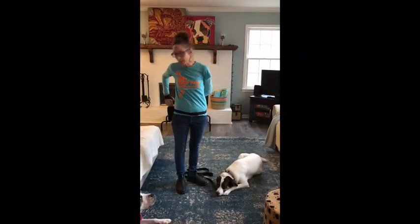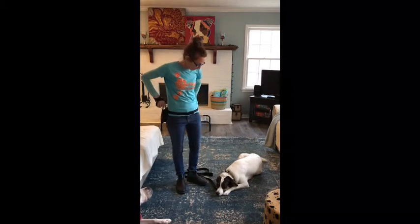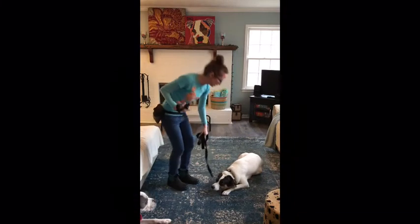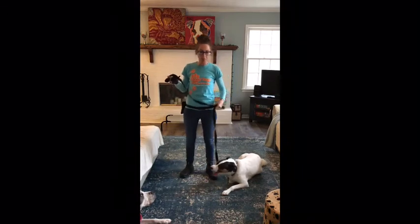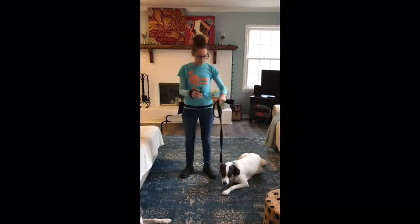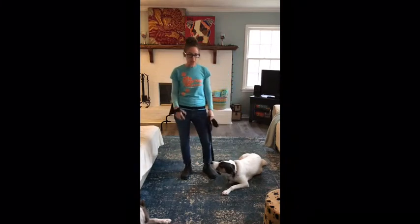It's Terry with Good Dog Coaching and Pet Care, and I am here with an update on Prince and Peaches. Today we're beginning remote collar training with Peaches and Prince, and I want to share that with you.